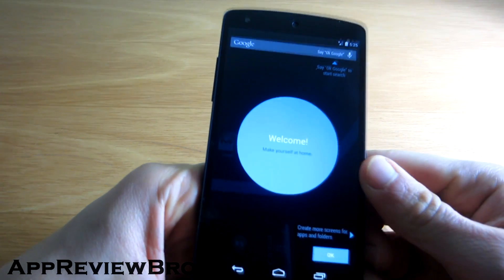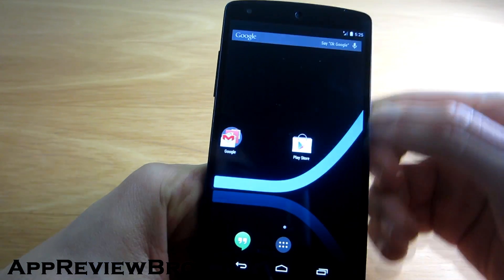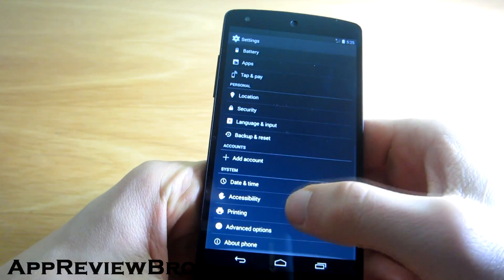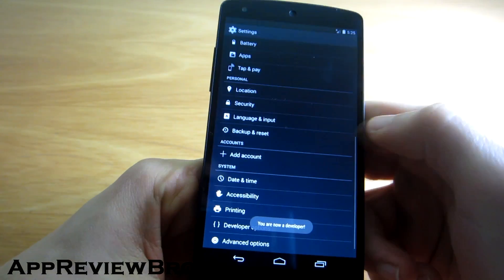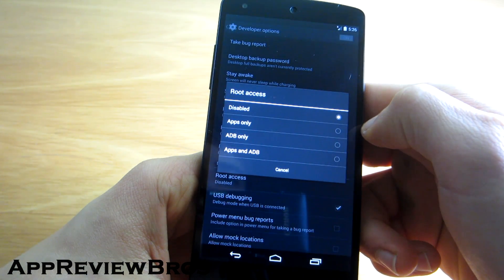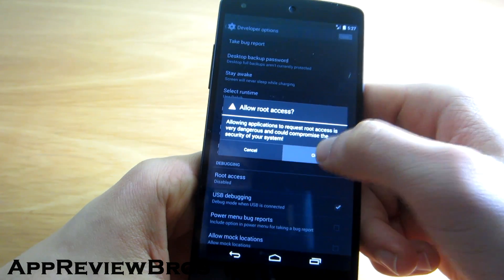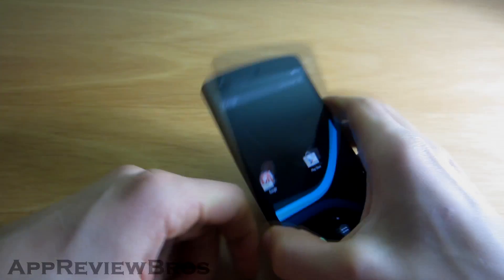After booting up, the first thing you should do if you want to gain root access is to go to the developer options and enable the option that's there.